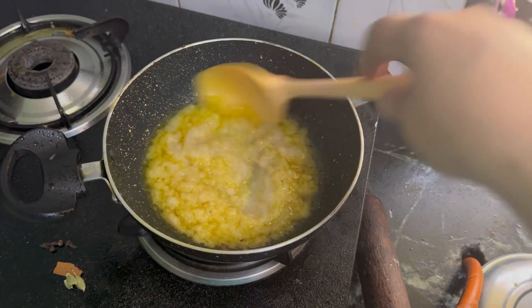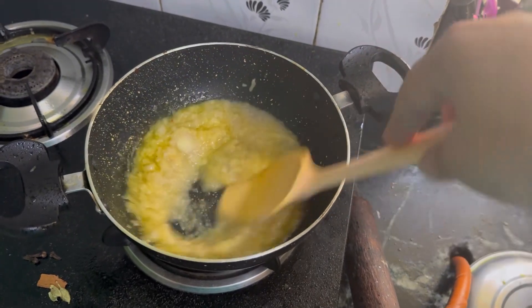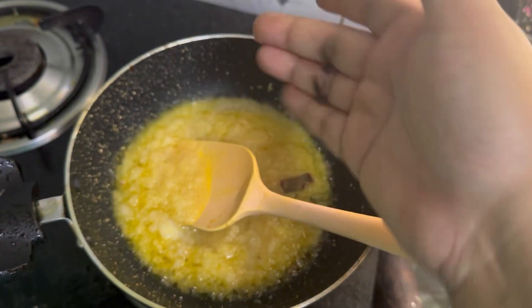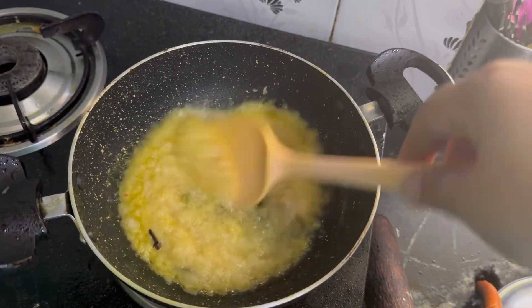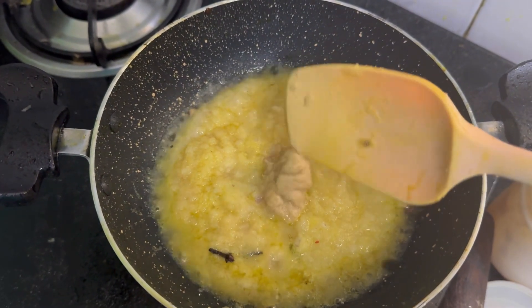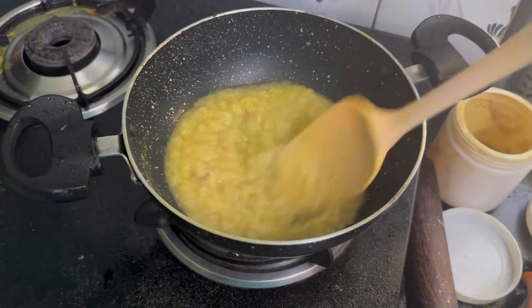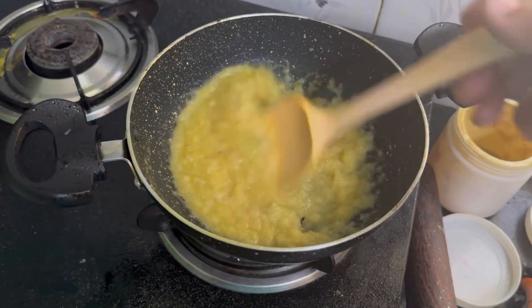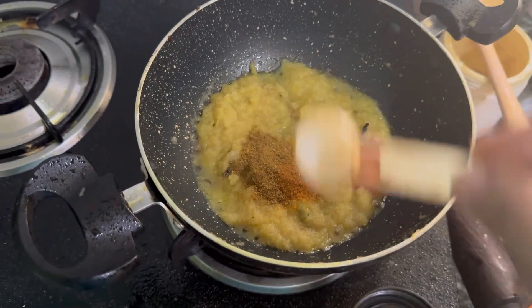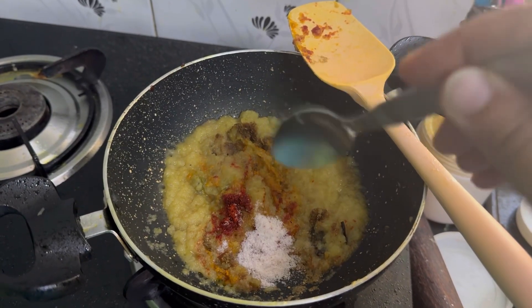This is a strong flavor for brown sugar. It is better at all, so let's pour over and add the dough. With the dough, we add some dough.